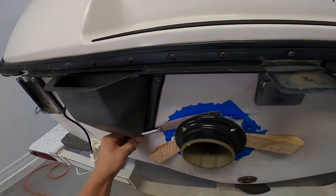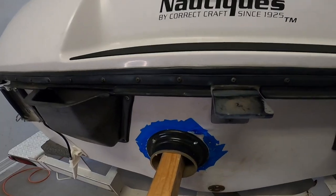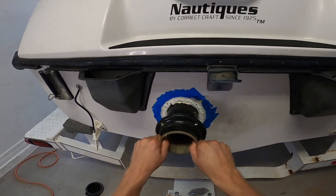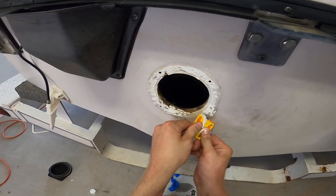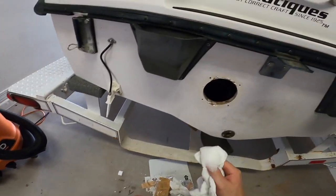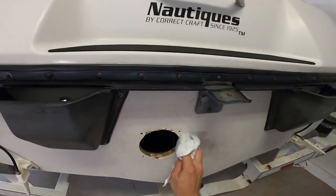It did mark up the gel coat a bit. Use a 2x4 to wiggle out the old exhaust tip. Use a plastic razor blade to remove the old adhesive. Wash the surface clean with soap and water to remove any of the D-bond solution.